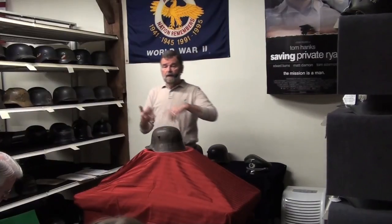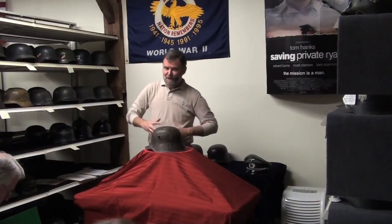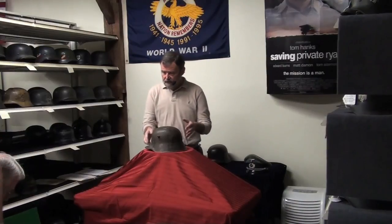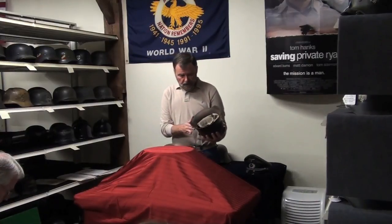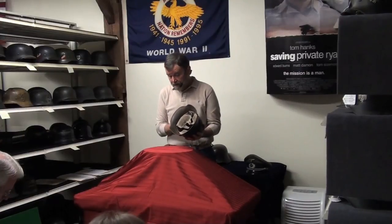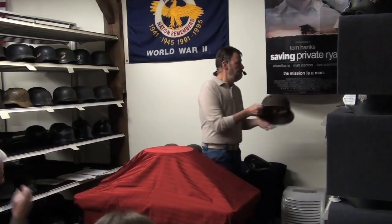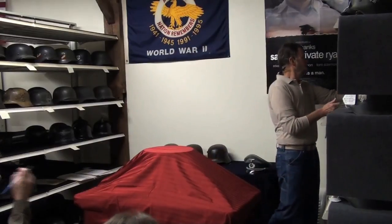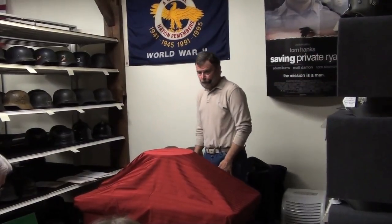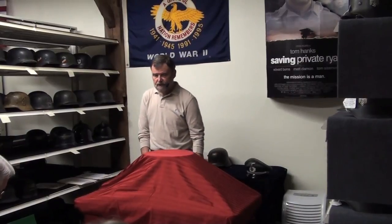When we get into conservation, care, and preservation — a subject that's near and dear to hearts — we'll talk about that. Here you have a case where this liner happens to be in fairly good shape. Lots of times I find them without any liners at all. So, there are the three basic models of the World War I Stahlhelm, produced by Germany between the years of 1916 and 1918.